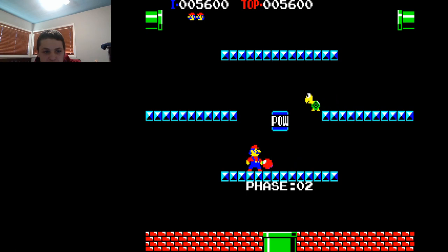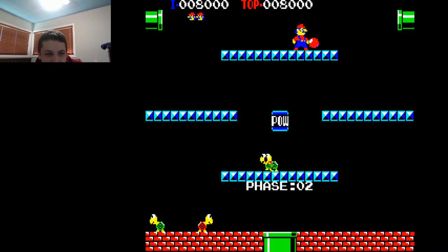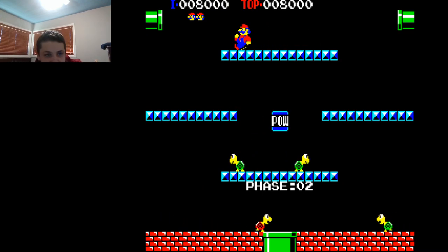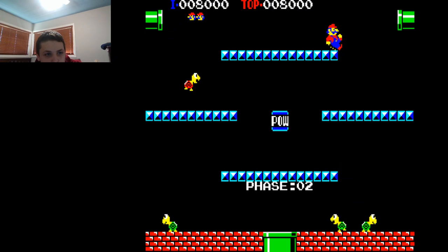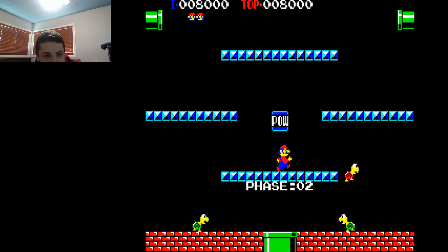So anyway, we're here on phase two. Take out the shellcreepers, or at least stun them with the punchball, and then knock them off by touching them, or really kicking them. You just run into them, take them out. That's pretty much it. And if you throw the punchball down into that pipe, it just appears above the pal block.